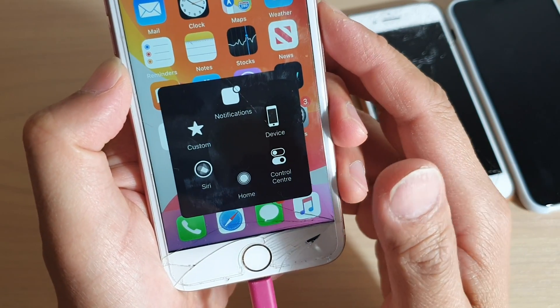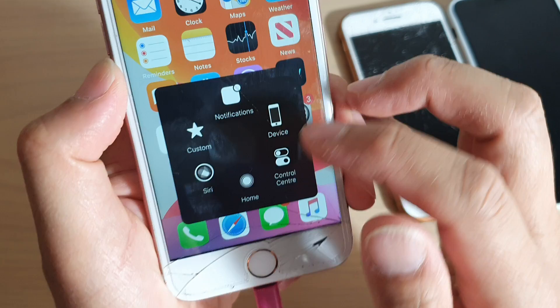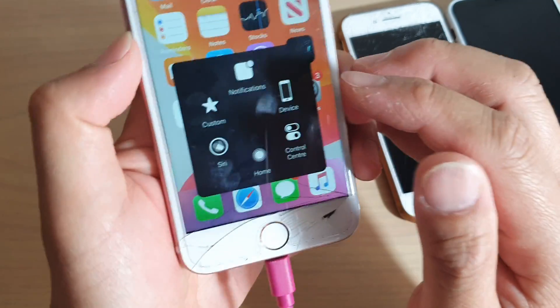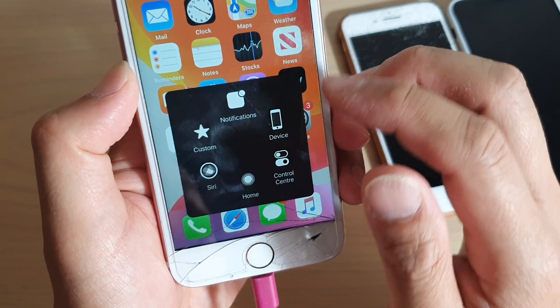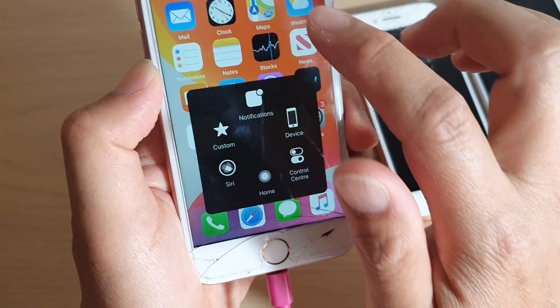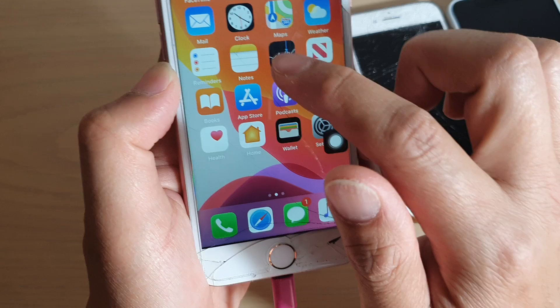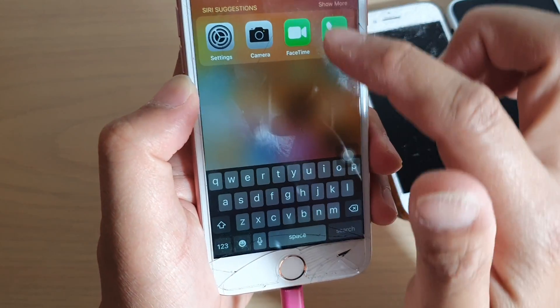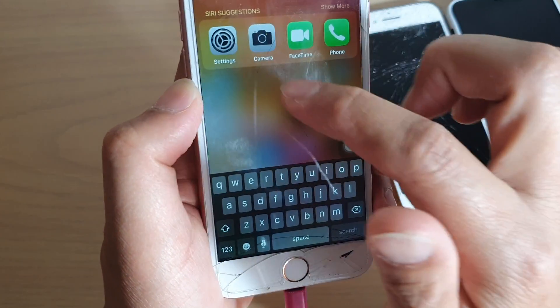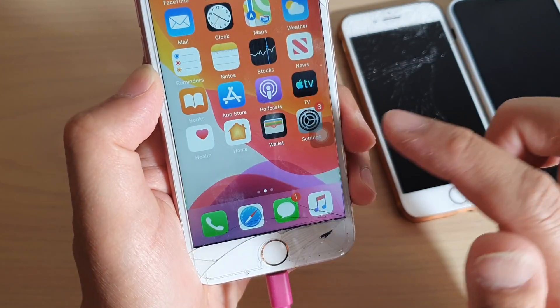In this video I will show you how you can turn on the on-screen home button for your iPhone 7 running on iOS 13. First, press on the home button to go back to your home screen. If the home button is not working, you can try to swipe down and use the search button, or just tap on Settings.